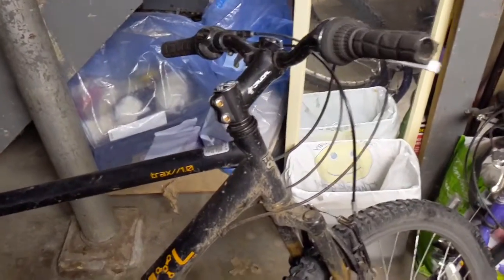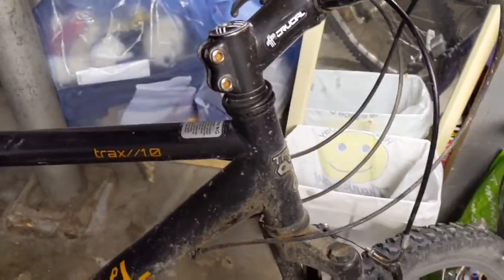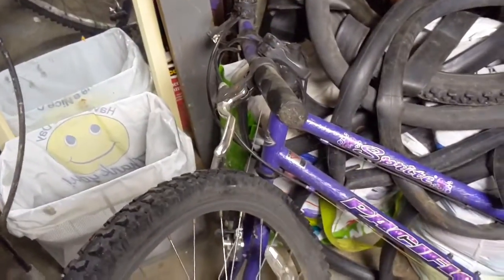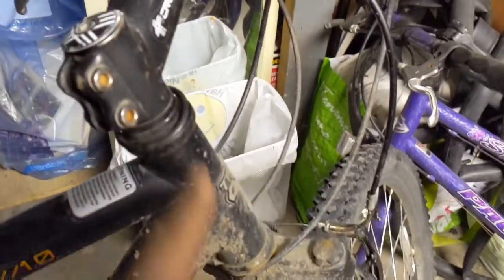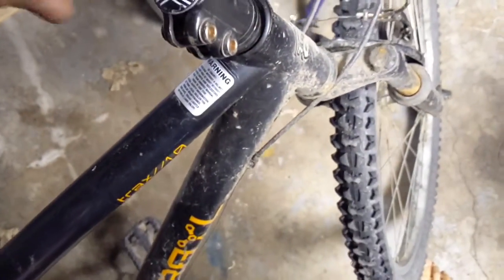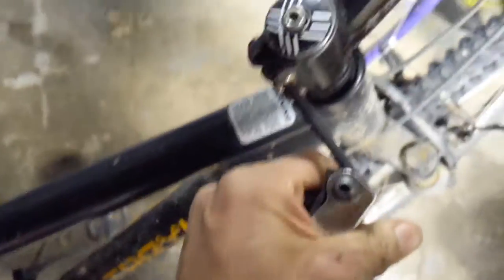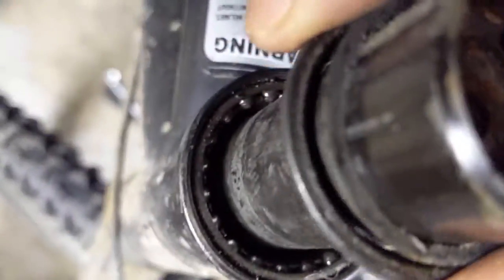Hey guys, so guess what - bearings just went out. Cracking, rising. So I got a donor bike, let's get to work. Take this off, replace the bearings, put it all together. Let's start loosening this up, take these off. Okay, so you can see the bearings right there.